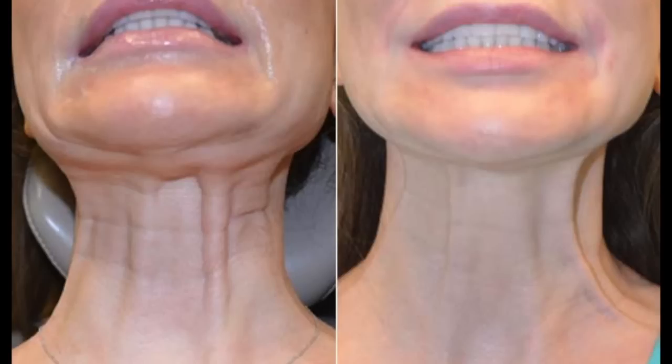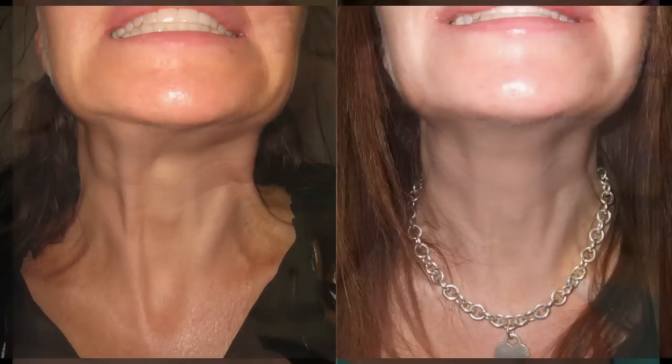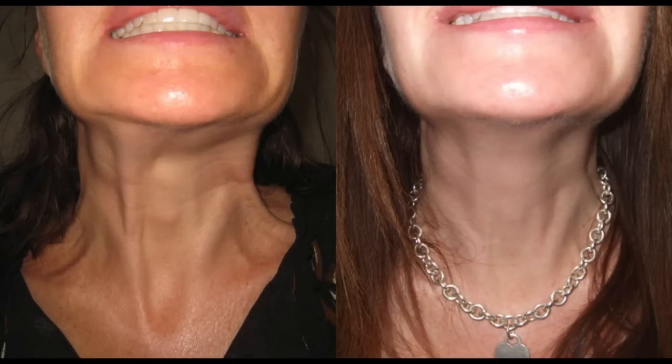So what are the before and afters like? This is a typical before and after with someone who has massive platysma activation. You can see the neck is actually lifted because we've relaxed the muscles — a massive improvement. That's providing you are suitable for this neck lift, as not everyone is suitable for a Nefertiti neck lift or a Botox neck lift. Patients who recruit their muscles a lot are suitable candidates.